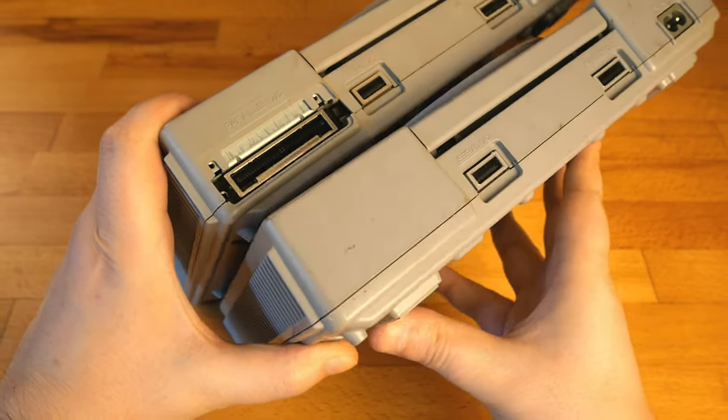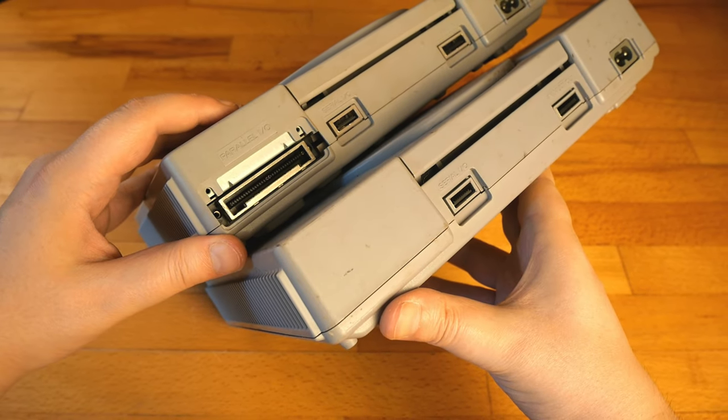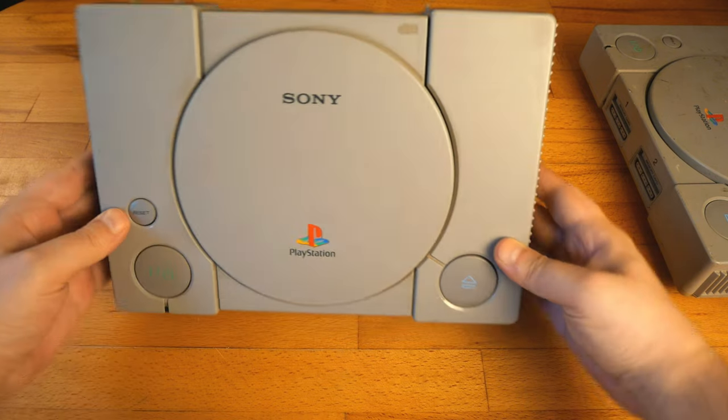It's the 5000 series and it came along with the 7000 series. Both are used and in a pretty poor condition, but I'm gonna clean both of them and I thought this console deserves a video.